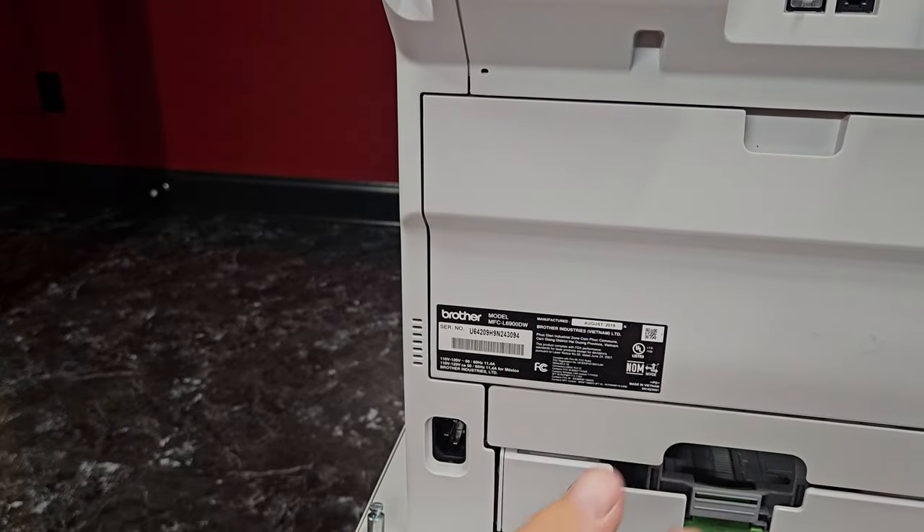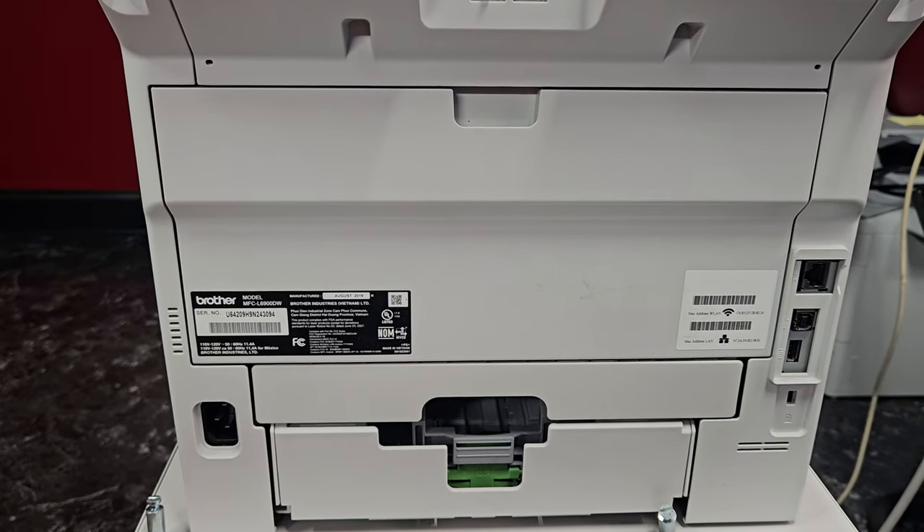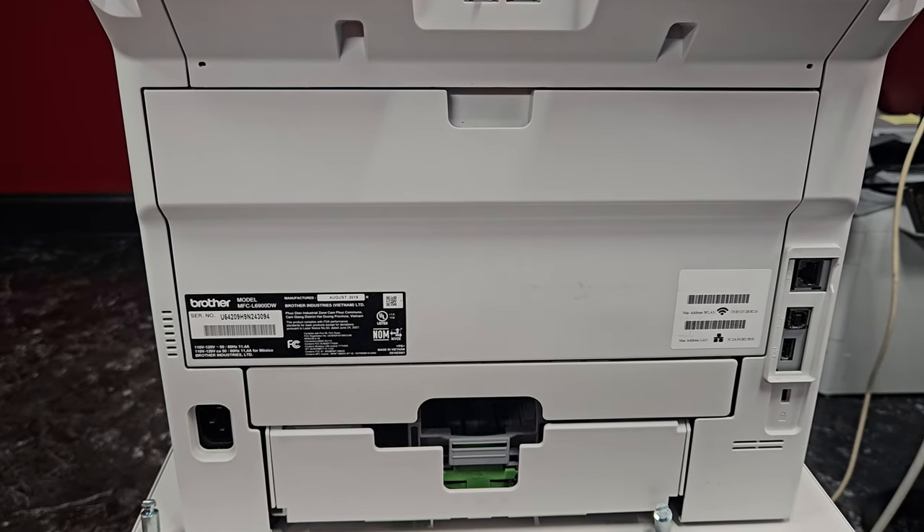We'll pop our panel back in — we've got that in there — then slide this in. As far as everything about putting the fuser in, we're done. The last thing we have to do is get into service mode and reset the counter so it doesn't come up and say 'please replace fuser section.' Let's get the machine started up.